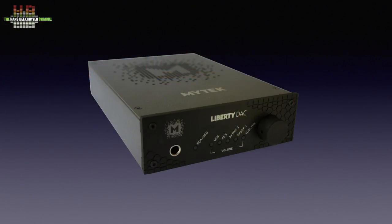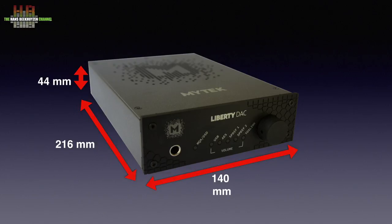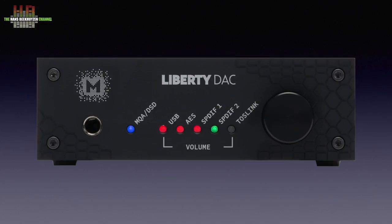The construction of the cabinet is identical to that of the Brooklyn and thus very sturdy. It measures 140 x 216 x 44 mm. On the front left is the 6.3 mm headphone jack and the LED that indicates whether the source material is PCM, MQA, or DSD.